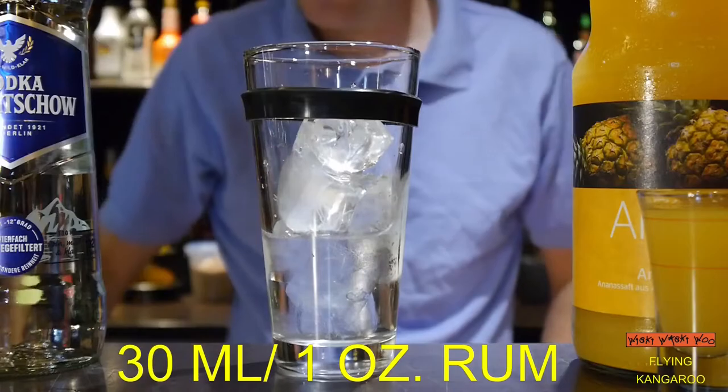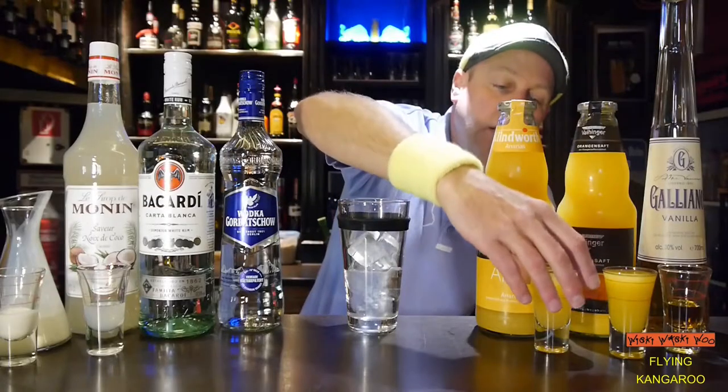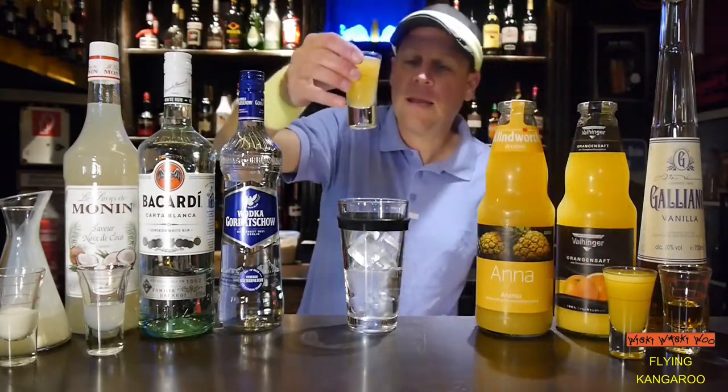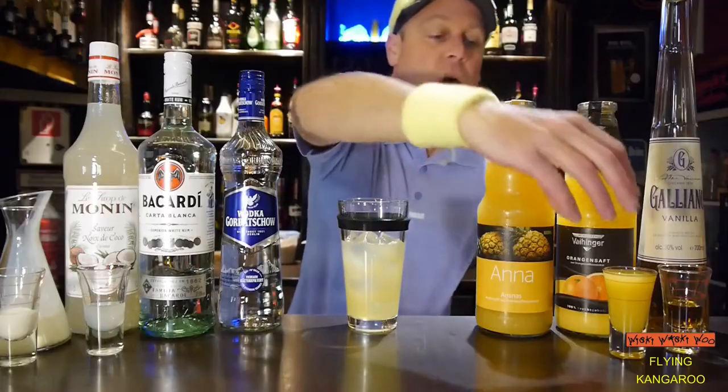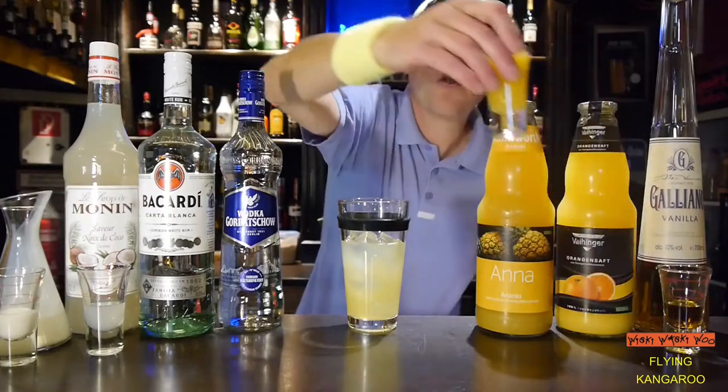30 ml of vodka and 30 ml of rum. And then I need 45 ml of pineapple juice. And 45 ml of orange juice.